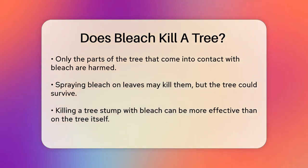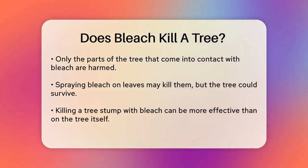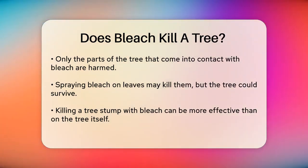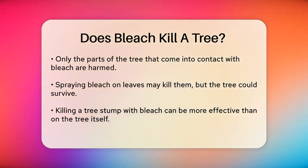When it comes to killing a tree stump, bleach can be more effective, but it's still not the most reliable method. To kill a tree stump with bleach, you need to expose the live stump by cutting it below where the live branches are.